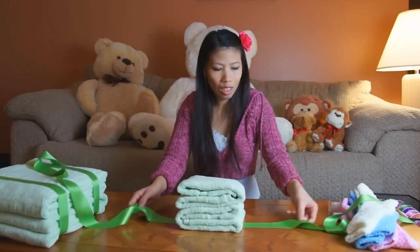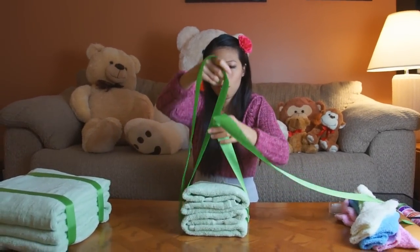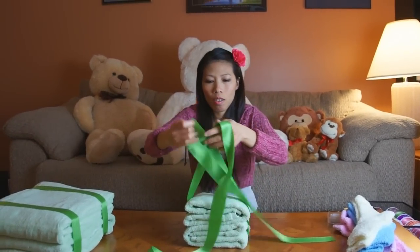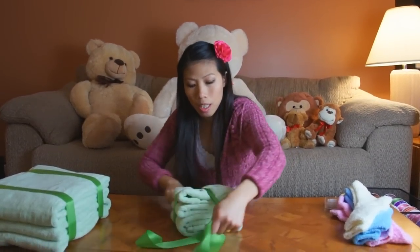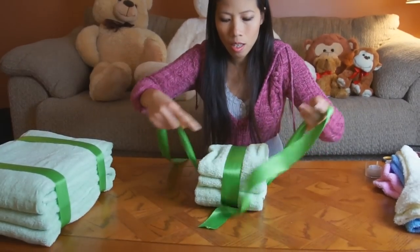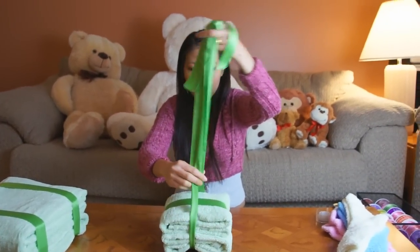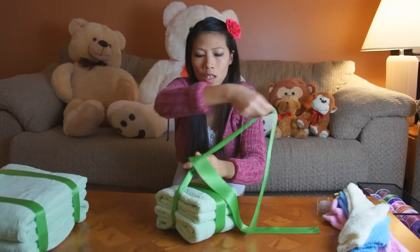Thom's making the middle layer of the towel cake. She's got another big long piece of ribbon to tie around it. You can go double on both sides, wrapping all the way around.